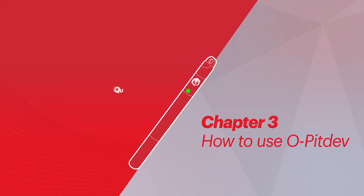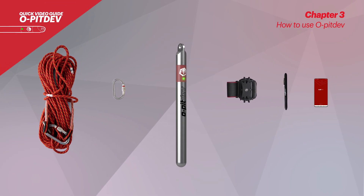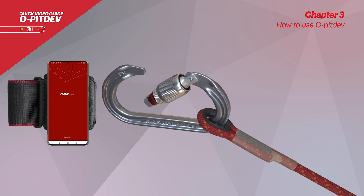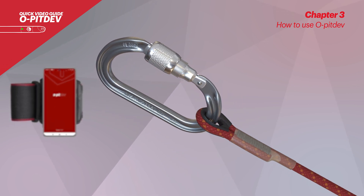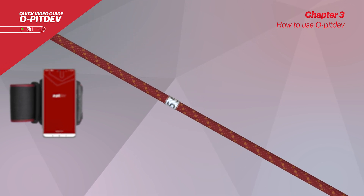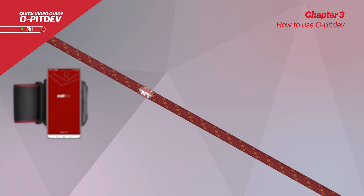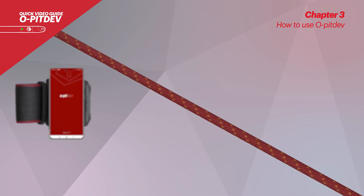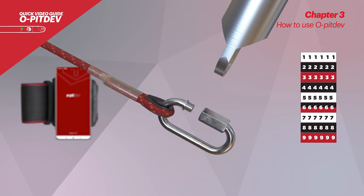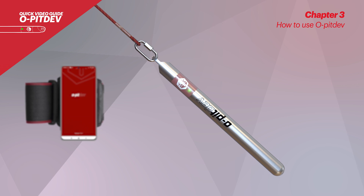Chapter 3: How to use OpitDev. To measure the boreholes, the user will first need the rope, the screw lock carabiner, the armband, touch pen, and a smartphone. Connect both carabiners — one for the harness belt rope connection and one for the rope probe connection — making sure to secure the locks. The rope is marked with a color code: white marks for measurements meter by meter, black marks for every two meters, and red marks for every three meters. Please note that this color pattern repeats itself for the whole length of the rope.